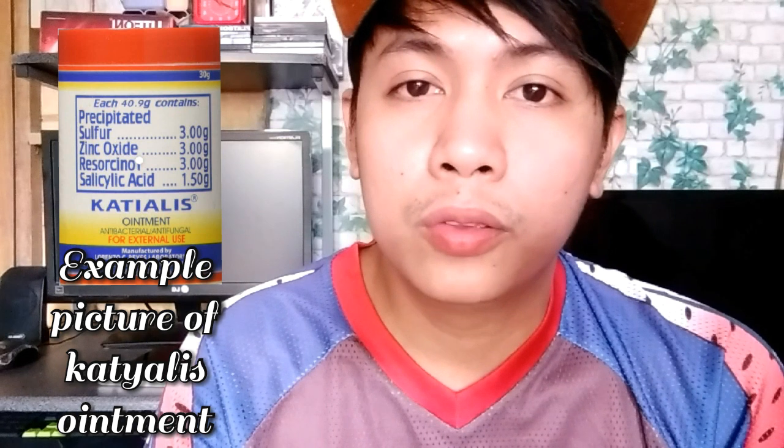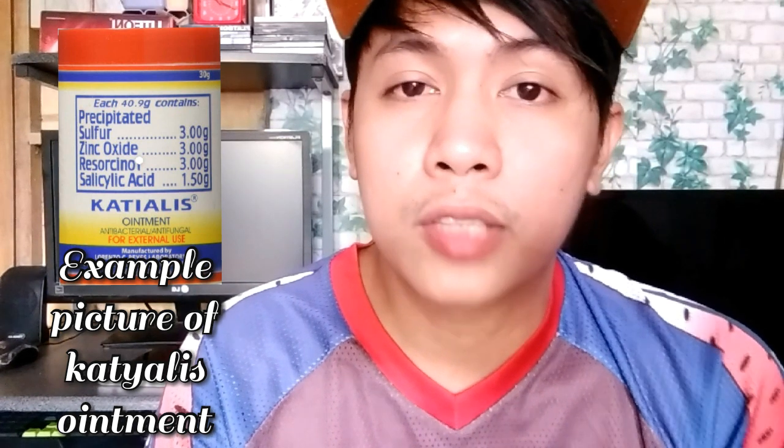Siguro araw-araw ganun, siguro isang linggo, mawawala na yung scaly mites.